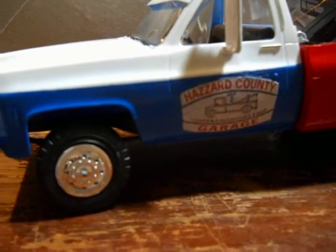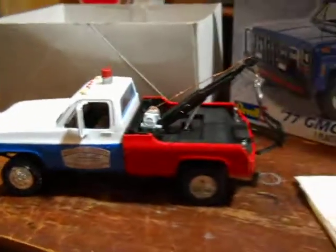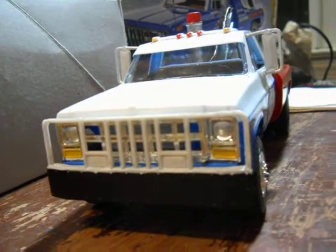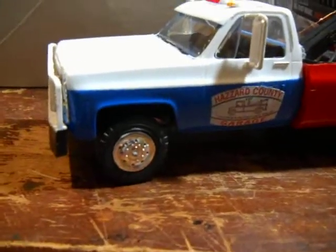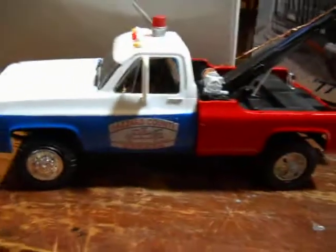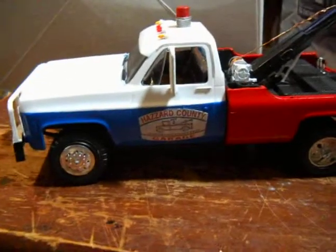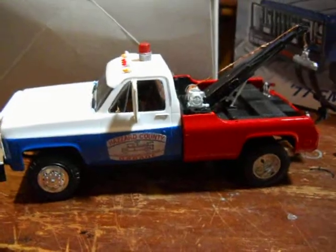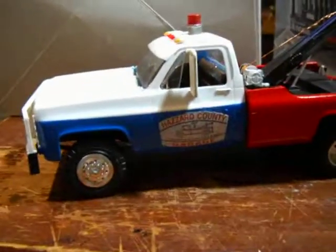I hope you like it — it took me like three weeks to put this thing together. It's like 1:25 in the morning and I'm sitting here fooling around with a model truck. I keep saying model car because I work on a lot of model cars and I don't usually do trucks, but this one is pretty good — I like this one.